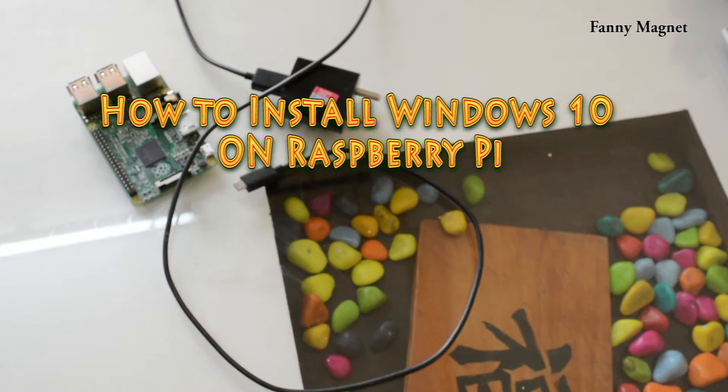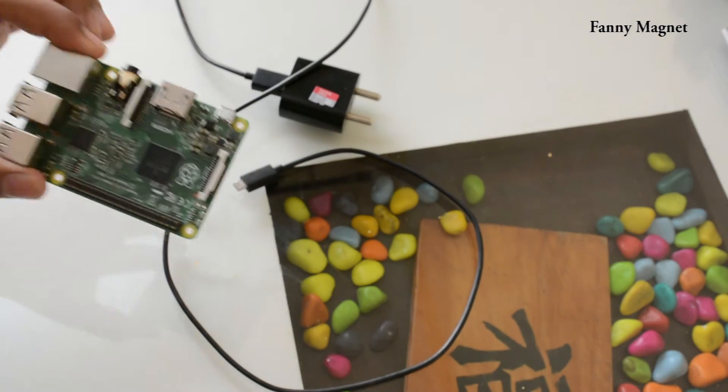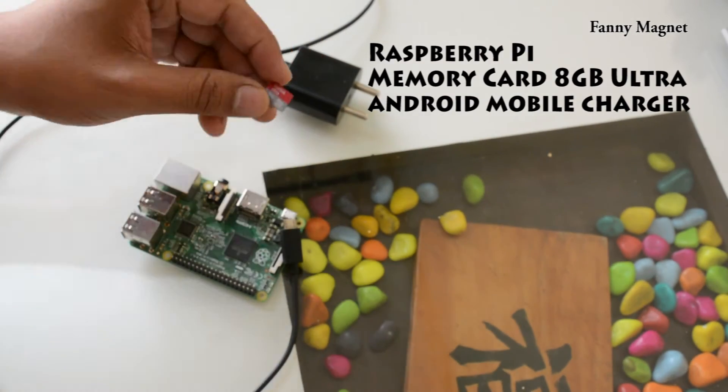Welcome to Fanny Magnet. In this video I'll show you how you can install Windows 10 on a Raspberry Pi. I have a Raspberry Pi 2, a standard Android charger, and a memory card of 8GB.